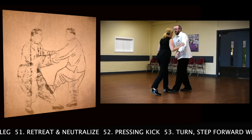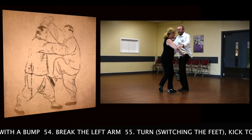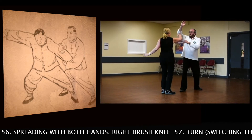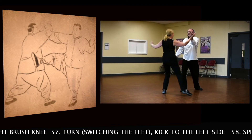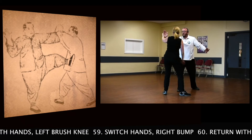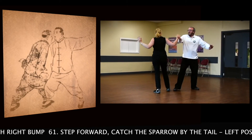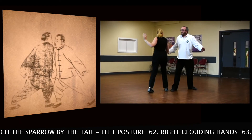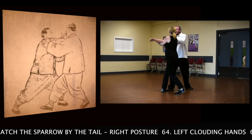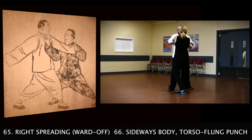Turn — golden wrist ascent on one leg. Retreat and neutralise, pressing kick. Turn, step forward with bump, break the left arm. Turn, switching the feet, kick to the right side. Spreading with both hands, right push, knee. Turn, switching the feet, kick to the left side. Spreading with both hands, left push, knee. Switch hands, right arm. Return with right arm. Step forward, catch the sparrow by the tail — left posture. Right, cloudy hands. Step forward, catch the sparrow by the tail — right posture. Left, clouding hands.